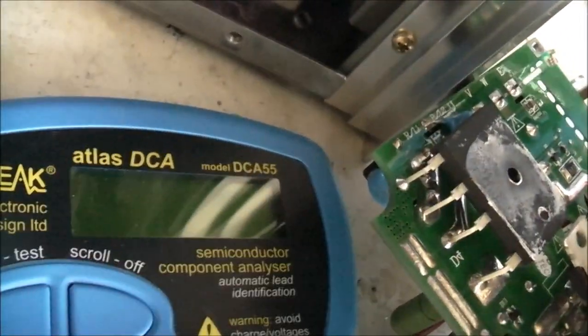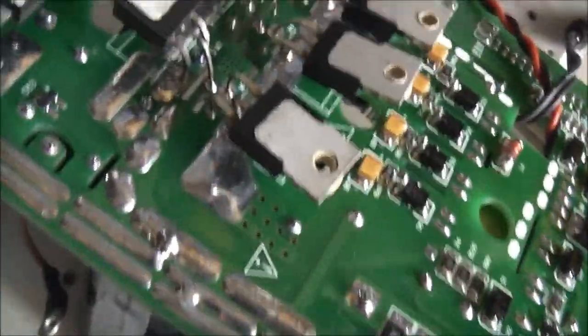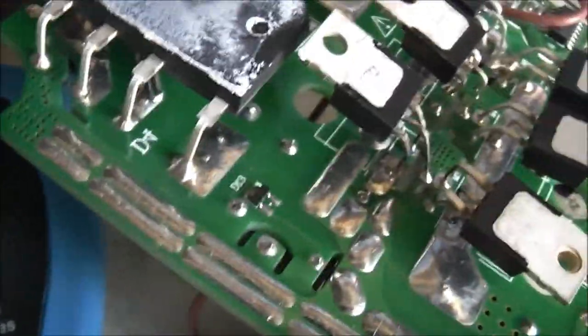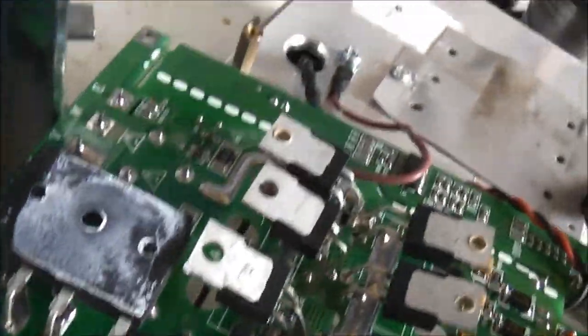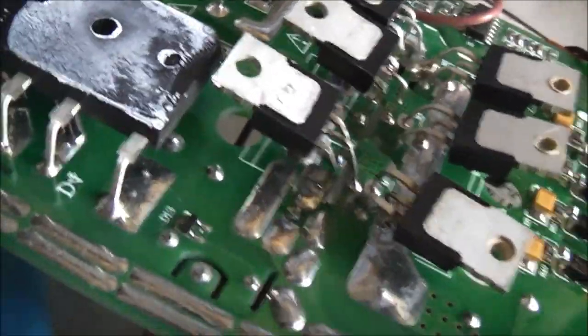There's a special way you're going to test those — it involves a wet finger, a headlight, and a car battery. I'll have to refresh my memory on the exact process. But that process works on IGBT bricks. I've got to take note not to lose the little plastic washers on these tabs, because these are all isolated.